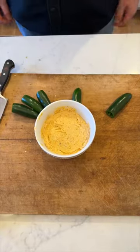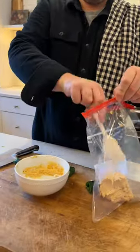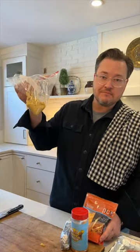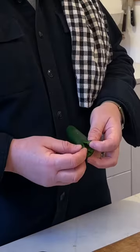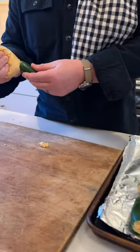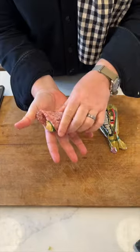Mix these ingredients together and then put it in a piping bag. If you don't have a piping bag, which I don't, you can use a Ziploc bag with a little hole cut on the bottom. I like to put a little slice at the top — this allows me to get the Ziploc bag down inside and fill it all nice. This part is always messy; it's helpful if you have a sink nearby.